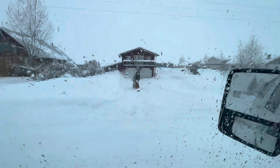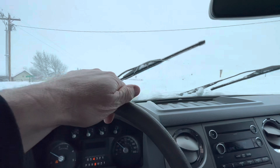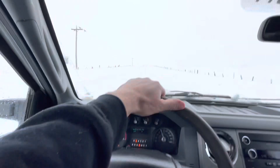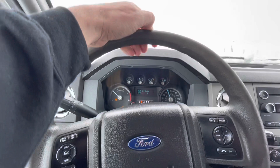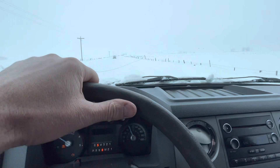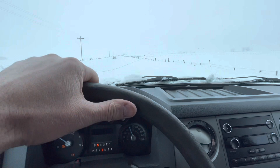I'll see if the turbo kicks in just outside of town here — everybody's out snow blowing. Yeah, no problems with the turbo, it has all its get-up-and-go. No sputtering. I'm going to click this off so I can pay attention since I can barely see the edge of the road. But it seems to be doing great.